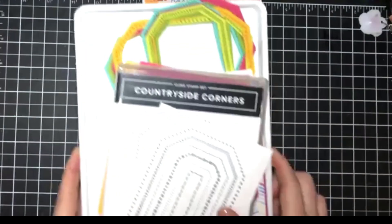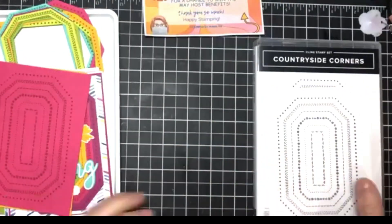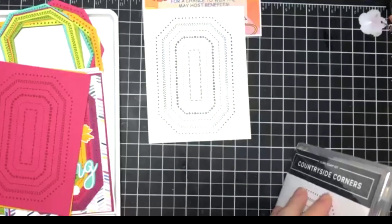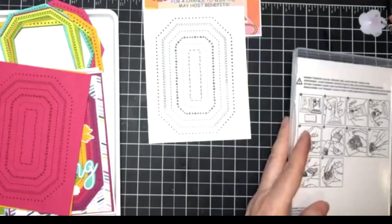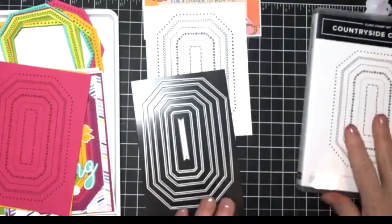Today I really wanted to play with this Countryside Corners because it has this stamp design and then it has these dies, and basically you can stamp the design.